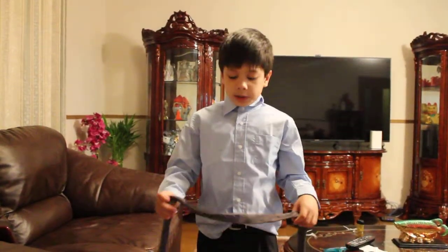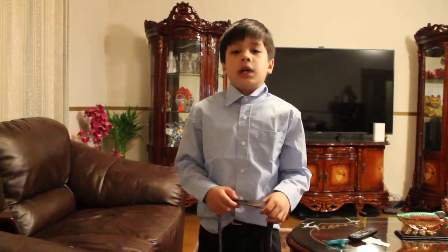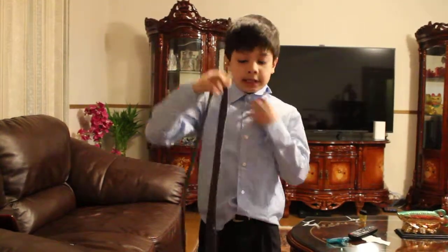Hello, my name is Joseph. I'm going to teach you how to tie and untie a Windsor knot from a necktie.